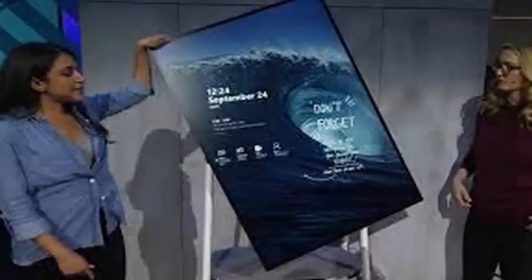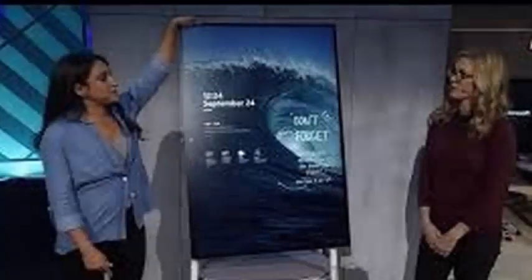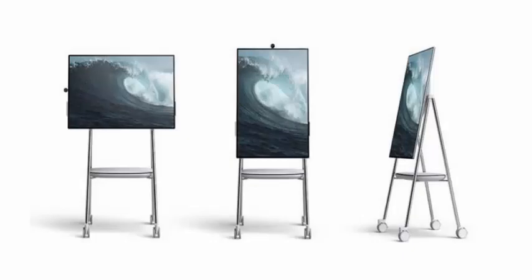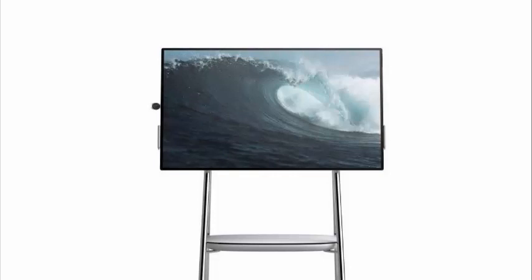Microsoft is demonstrating its Surface Hub 2 hardware for the first time today. The software manufacturer used Surface Hub 2 during a keynote address at the Microsoft Ignite conference. It is the first time we see the Surface Hub 2 in public and, more importantly, the first time we see Microsoft reveal some of the software that will drive it. The demonstration involved rotating the 50-inch screen to show the fluid animations that allow content to move on the screen.